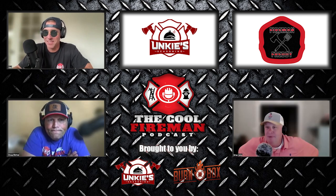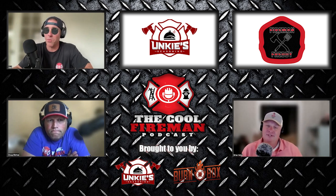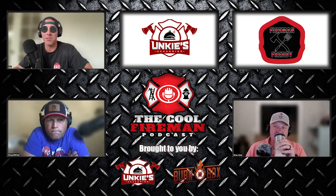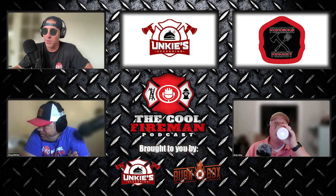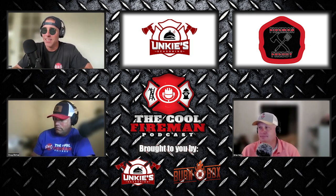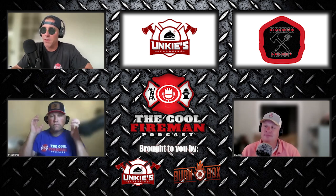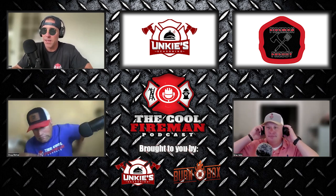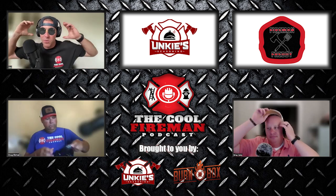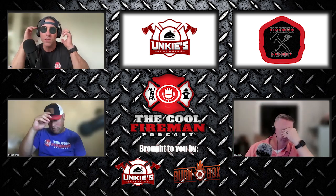We probably need to do a moment of silence. We're well into our podcast tonight, and we're going to do a moment of silence, then we've got a few housekeeping items. Here's to all the men and women that we've lost in the first responders world over the last week or so.